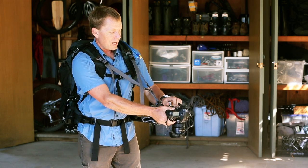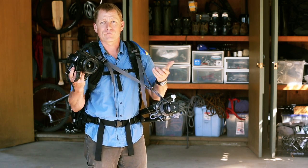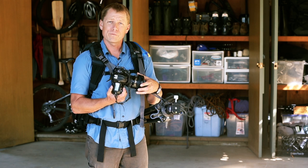You can leave the camera on the tripod or you can remove it so you can have hands-free access to your tripod. I hope you'll check out our website at mindshiftgear.com for more information.